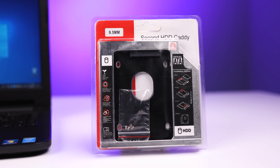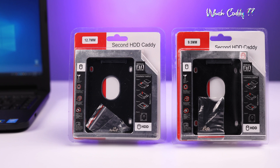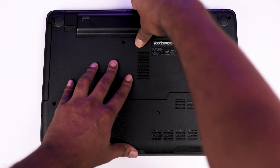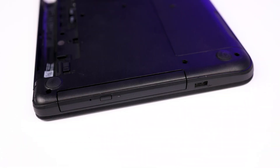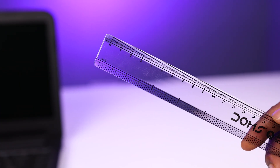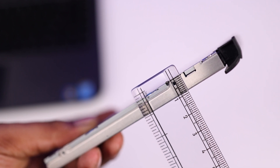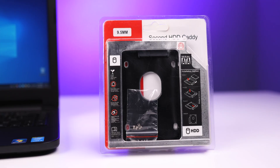The installation of the caddy is simple, but when you look for a caddy for your laptop online or offline, you will see there are two types: 12.7mm and 9.5mm. The question is which size is supported by your laptop. To find out, open the DVD writer bay — but first make sure to remove the battery. There is always one screw for the DVD writer. Slide it out using a pry tool or your fingers, then take a plastic ruler with centimeter markings and measure the width of the DVD drive. Here it is showing about 9mm width, which means you can purchase a 9.5mm second hard drive caddy.